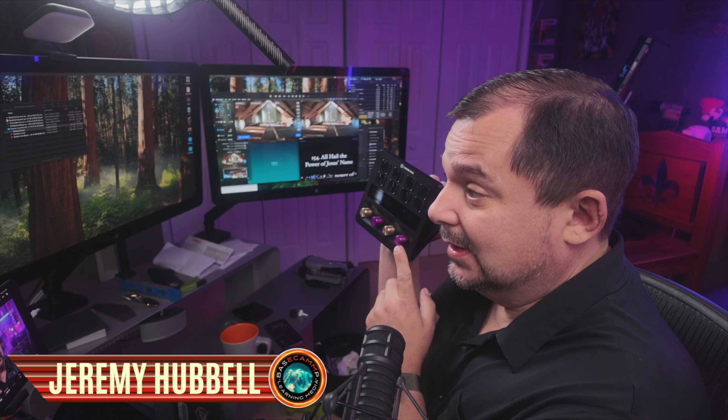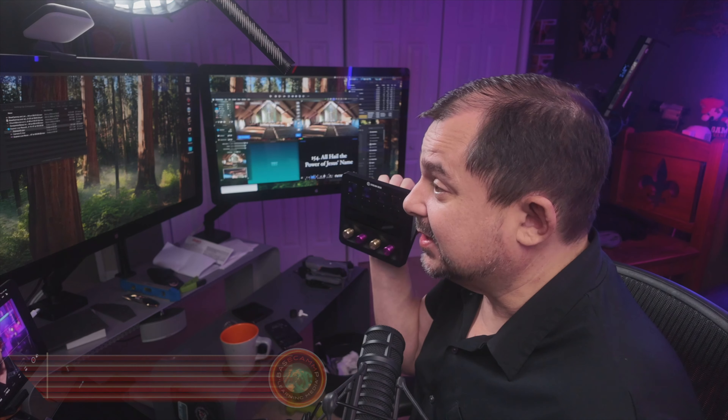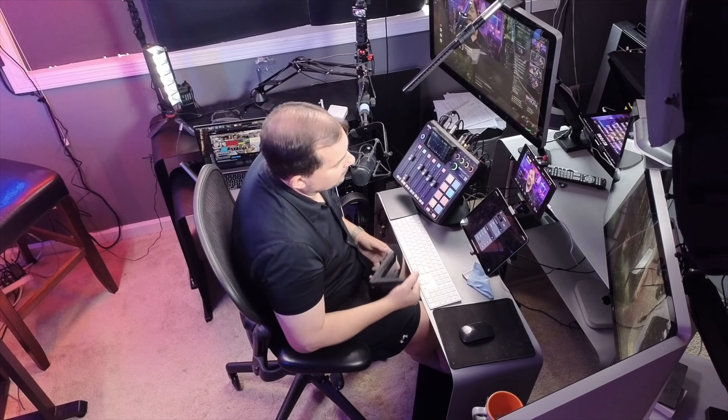If you're a content creator like me, you've probably spent a good amount of time with your trusty Elgato Stream Deck. But did you know you can use it to control devices that aren't even on your local network?